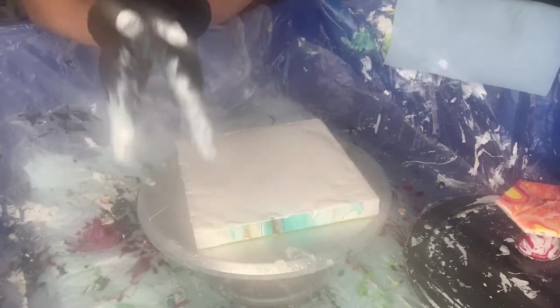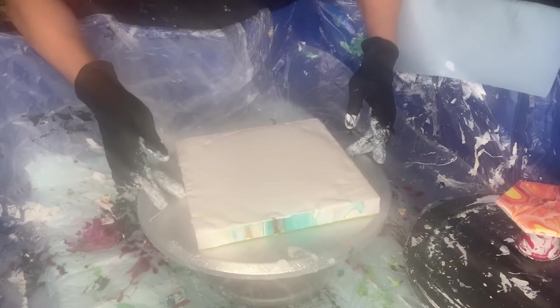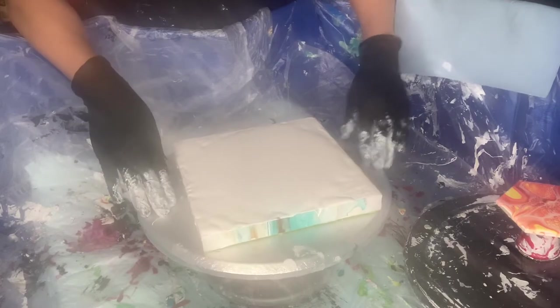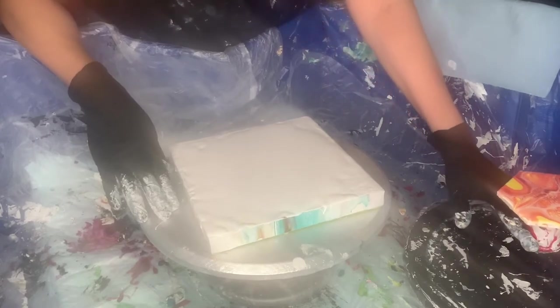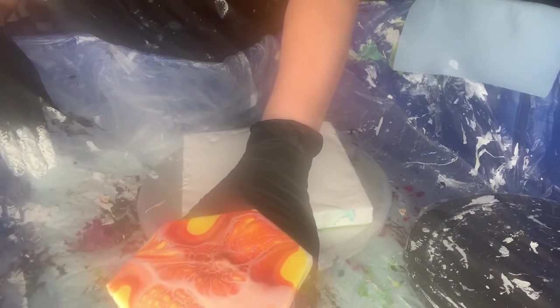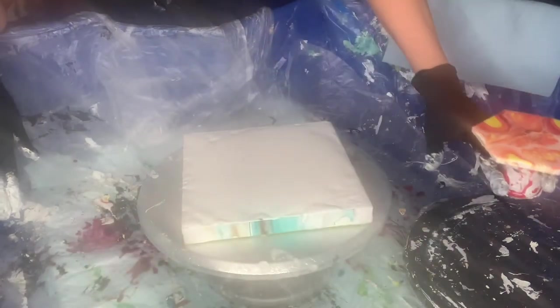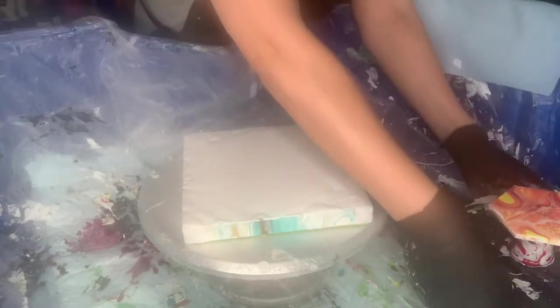Hi everyone. Today I'm pouring on an 8-inch square. I got inspired by a sunflower — it's actually a challenge in our group — and I just made such lovely colors. I'm going to layer my colors differently now and we'll see.